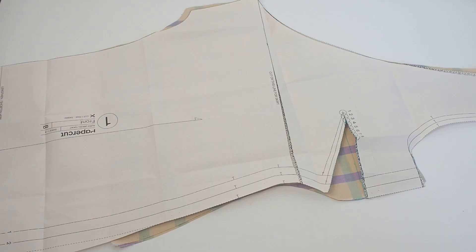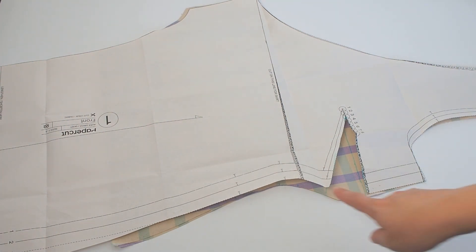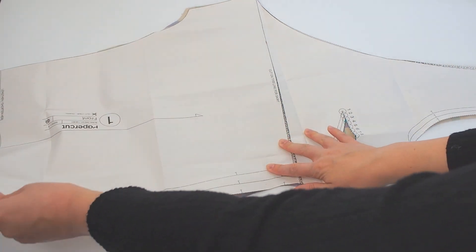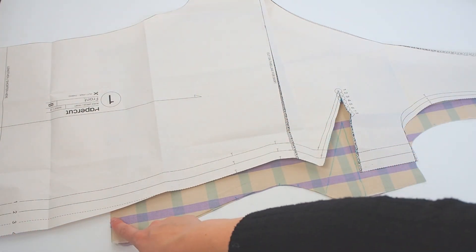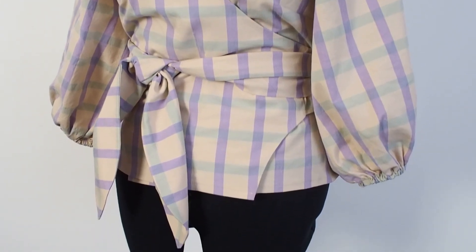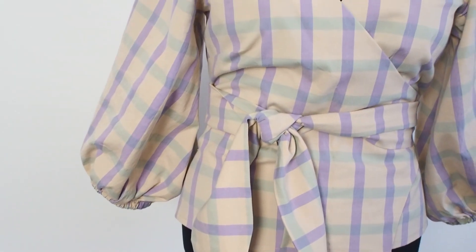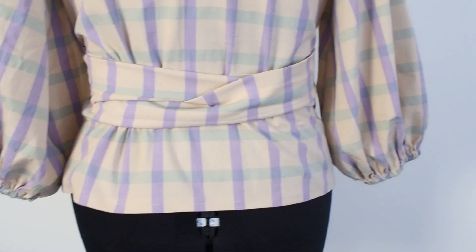Hacking this pattern to make a top is unbelievably easy — all you're really doing is making it shorter. I cut my fabric about 13 centimeters from the bottom tie hole notch on the pattern, and that's all you need to do for the main pieces and the facing pieces. Everything else you sew the same as the pattern. I also cut it slightly wider over the hips to have a little more fabric below the tie, without having to create a full peplum pattern piece. Because it was such a small increase, it worked really nicely rather than sticking out oddly at the sides.